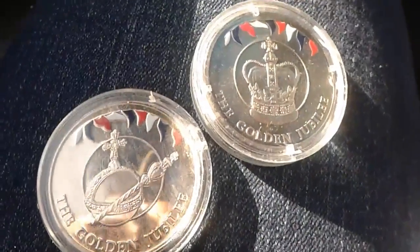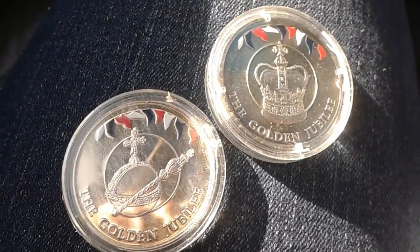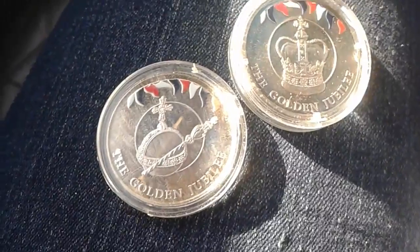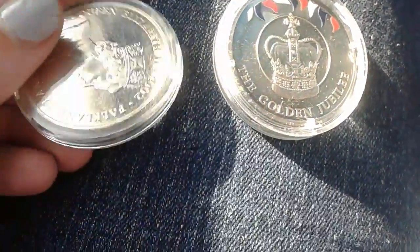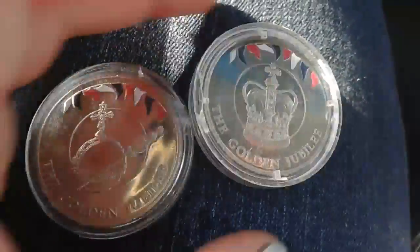Okay guys, it's me Christy Lee again, coming back with the follow-up video for the unboxing video that I just shot. I'm gonna start off by showing you guys these two golden jubilee 50 pence pieces.